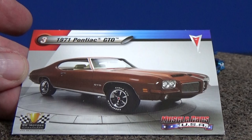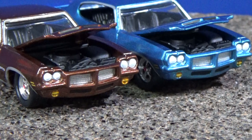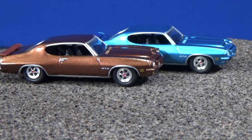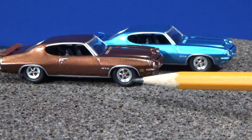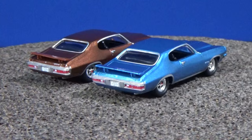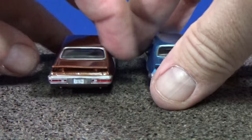Number three, 1971 Pontiac GTO. Both of these colors are fantastic — love this brown. Opening hoods, detailed engine. As far as the engine, there's only one silver part on the side, otherwise it's a nicely textured engine. For the wheels, car aficionados will probably recognize these rims — they have a red dot in the center. Nice printing on the back. The spoiler does appear to be plastic as well. Look at all those details on the base, and rubber tires.